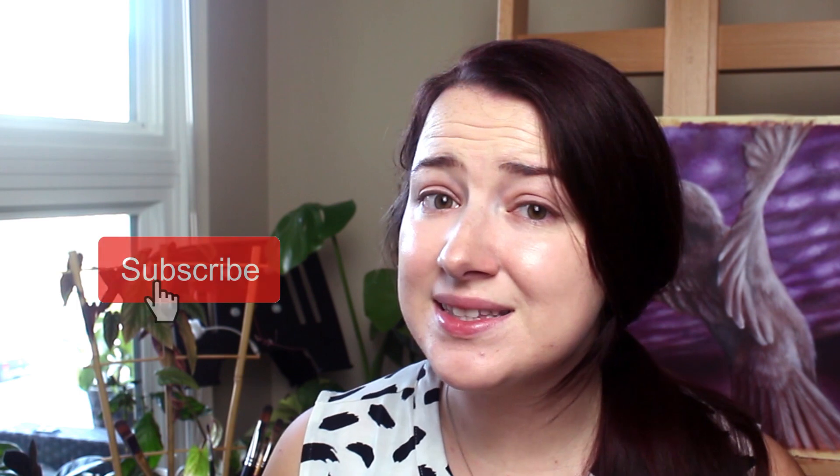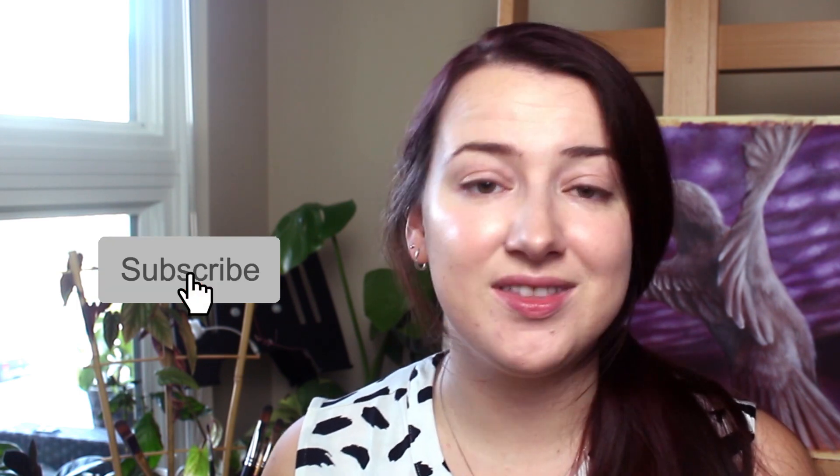That brings us to the end of this video. Hopefully you found those six tips really helpful. If you love seeing content like this, please subscribe, and if there are things you want to learn, leave a comment below. Thank you so much for watching — I'll see you in the next video.